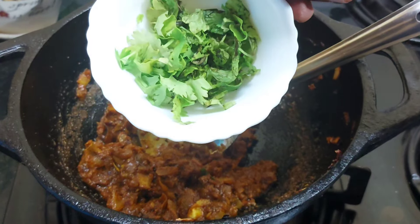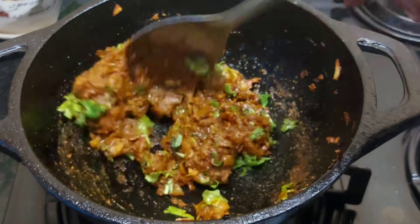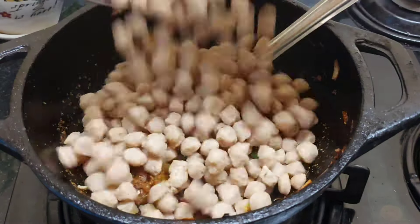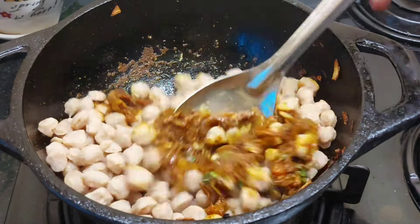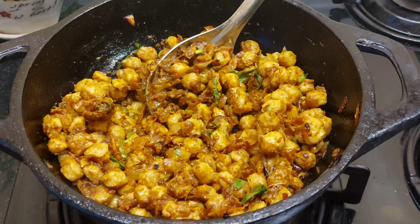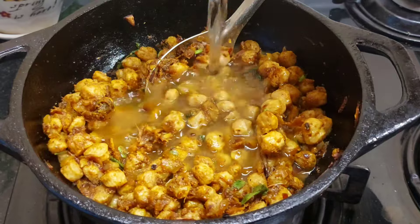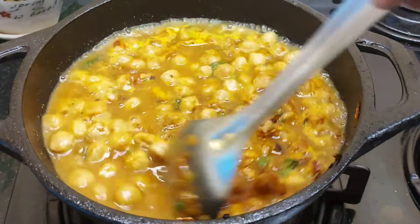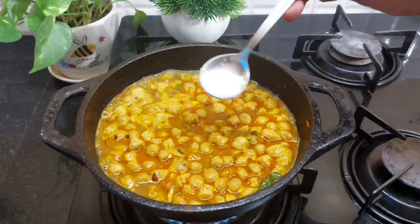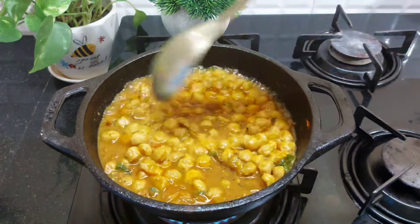Add 1 tablespoon of meat masala in the middle of the pan, then add 1 tablespoon of soy sauce. Mix it in the middle of the pan. Add 1 tablespoon of soy sauce in your pan, mix 2 cups, then we can turn this to the third pane.